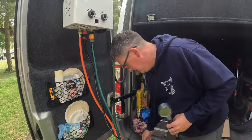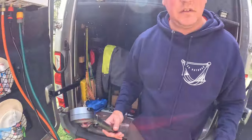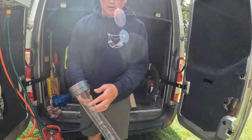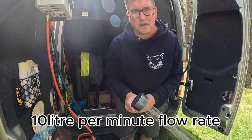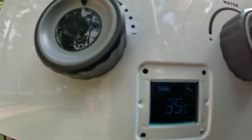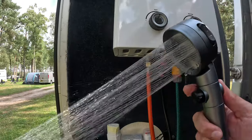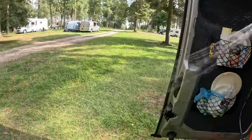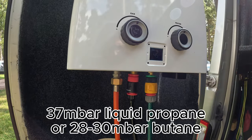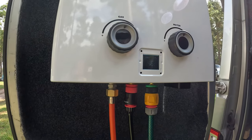All you do is turn the gas on, turn the water on — and as soon as the water's flowing through, the boiler starts to heat up. So as soon as you turn the water on, it fires up. The gas automatically warms it up for you. At the moment you can see it's 40–45 degrees Celsius, which is absolutely boiling.